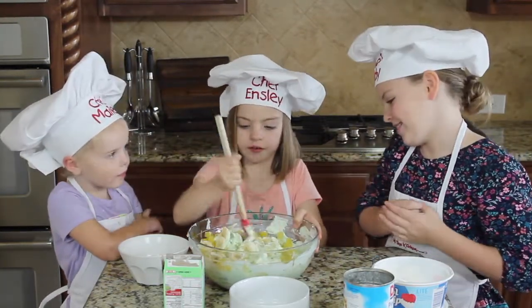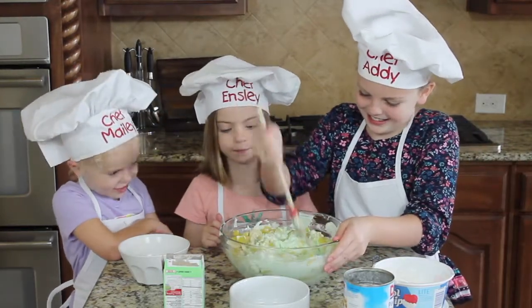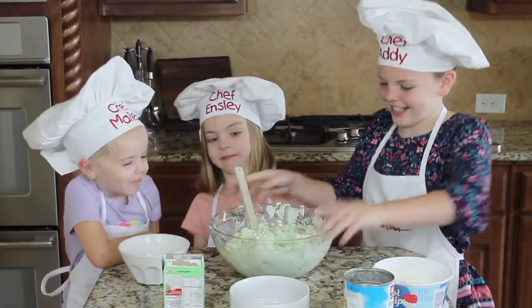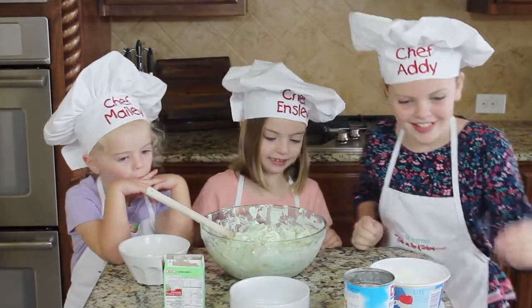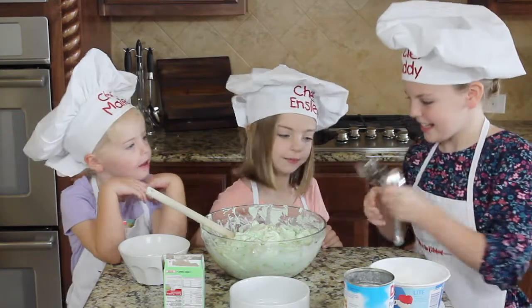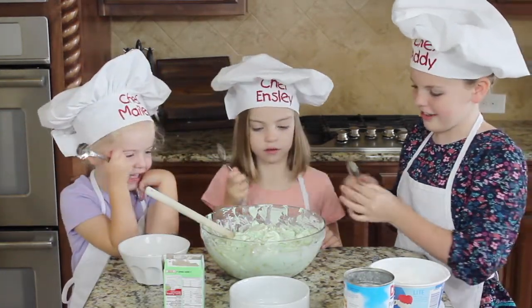Can I help you? Yes, you can. That looks good. Okay, we're done mixing it. And now we're going to get these foods and we're going to try the Pistachio Salad out.